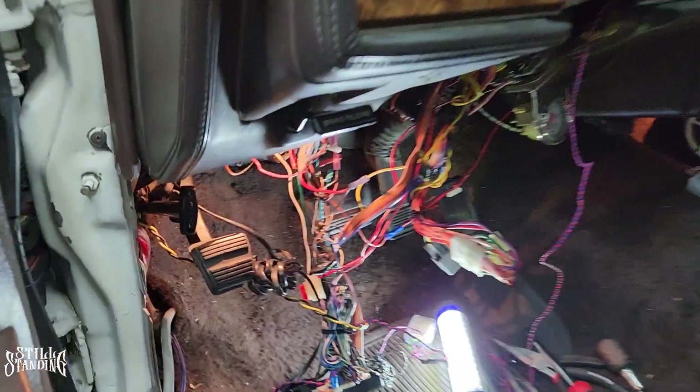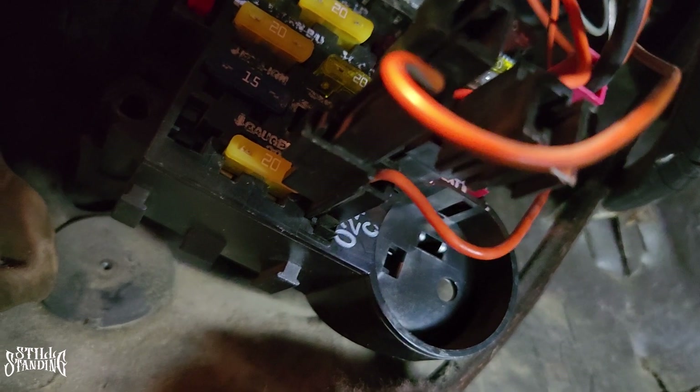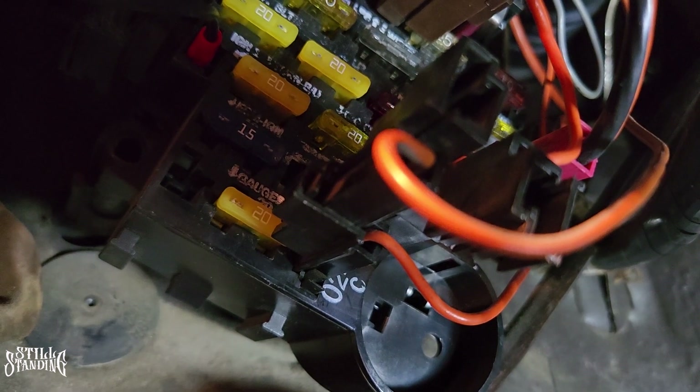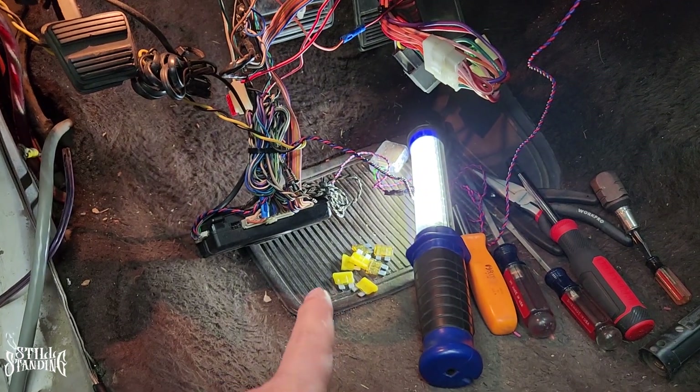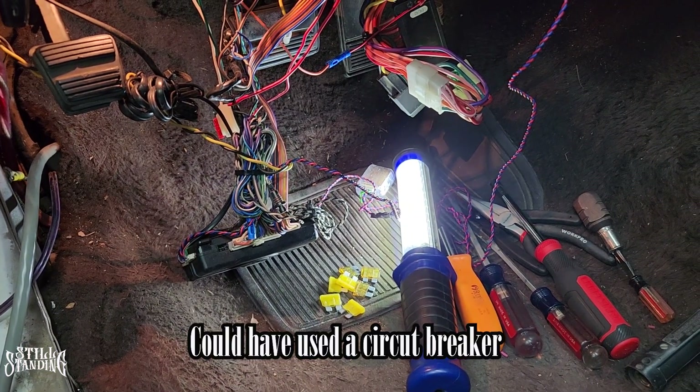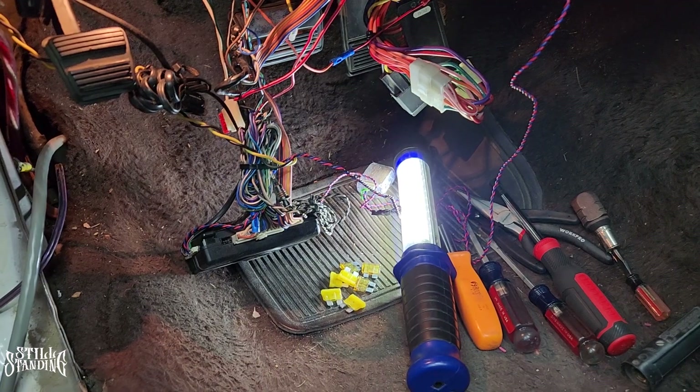Let me show you which one it is — it's going to be that yellow one right in the middle of the screen. Let me turn the key, see if you can hear it or see it. See that? And as you can see right there I already went through a lot of fuses — that's not all of them, I threw a whole bunch away too. I could have used a circuit breaker, saved me some money on fuses, but it is what it is.